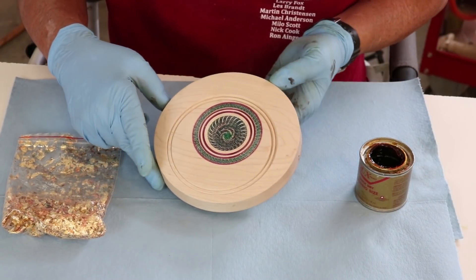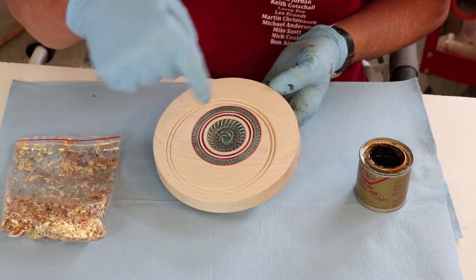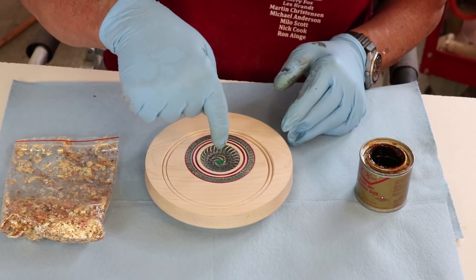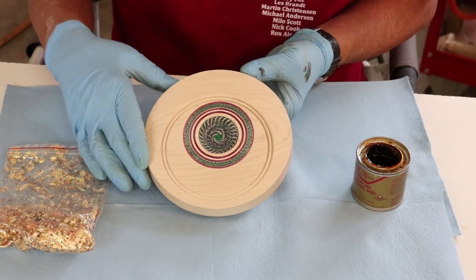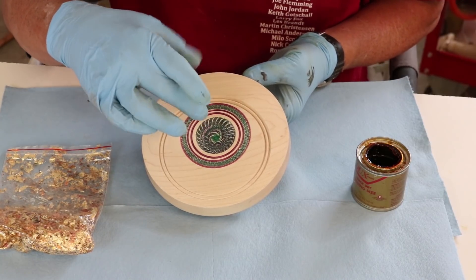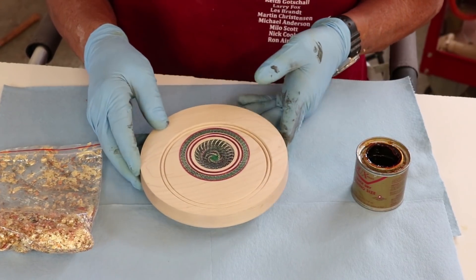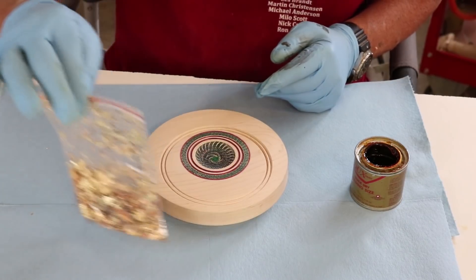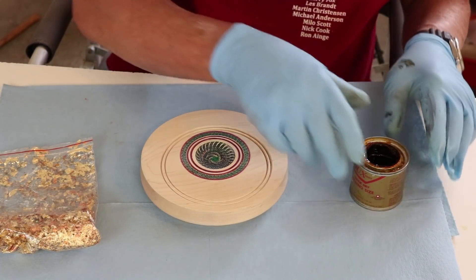I'm going to do a little bit of metal leafing in this area right here — a little bit of a crescent. I put this in the true center and did this center part with a little bit of texturing and coloring. I can go back to that. What I need to do is put a clear coat over that to make it pop a little bit more, but for right now I'm going to apply a little bit of metal flake. I'll also show you some of the transfer paper I use.